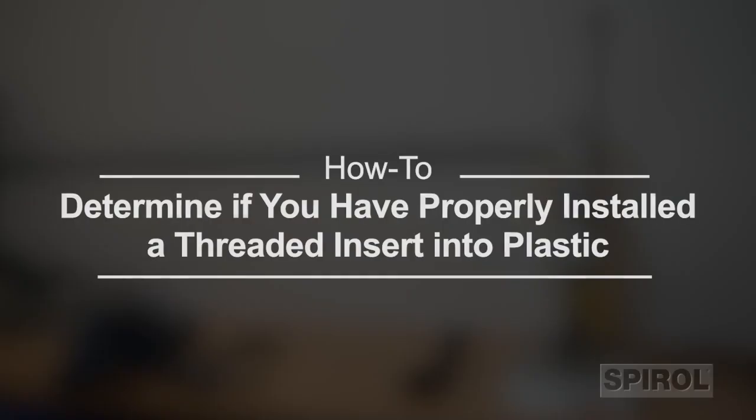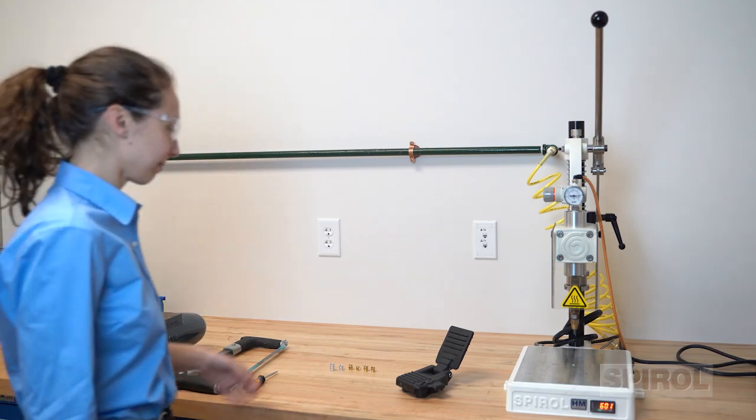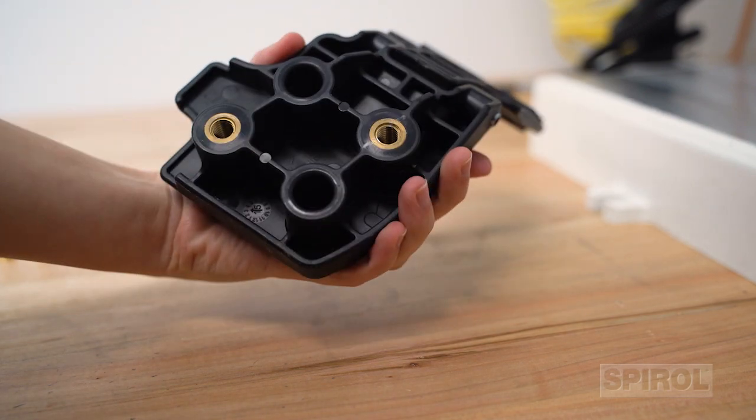Today we are going to demonstrate how to determine if you have properly installed a threaded insert into plastic. Threaded inserts, typically manufactured from aluminum or brass, provide reusable threads and secure tight threaded joints in plastic assemblies.